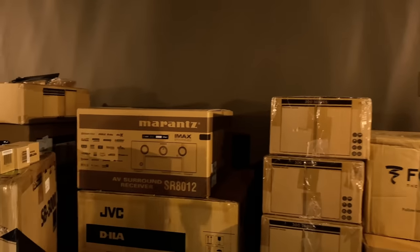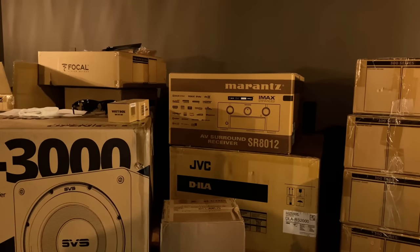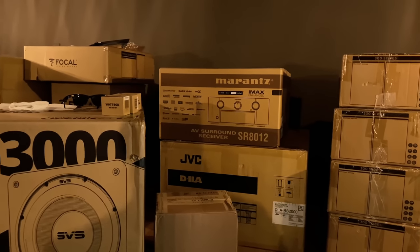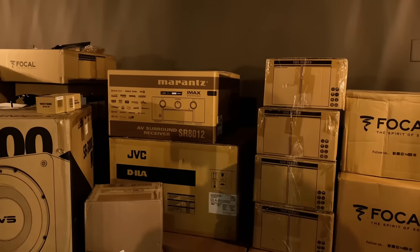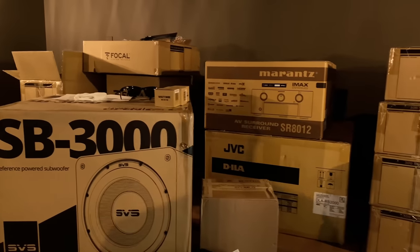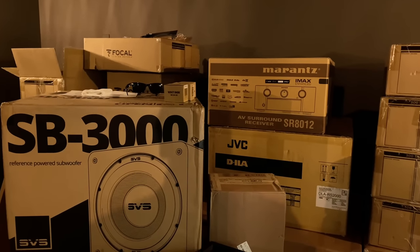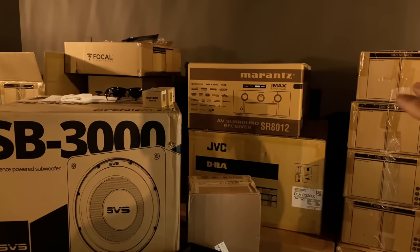We're starting out with the Marantz SR8012. The customer already had an SR8012 that he bought previously, and he wanted to incorporate it into a system. You don't have to buy everything from us — we'd appreciate if you did — but if you guys have gear that you need to repurpose, we're happy to try to fit it into your system. The Marantz 8012 is a 13-channel processor, and this is a 7.2 correction — that is an 11-channel AVR.